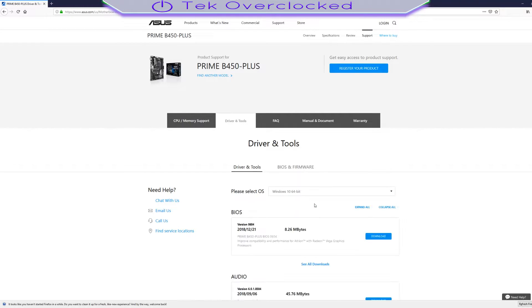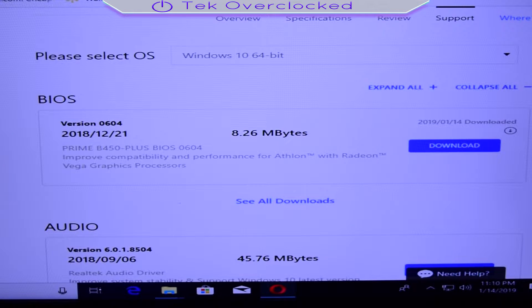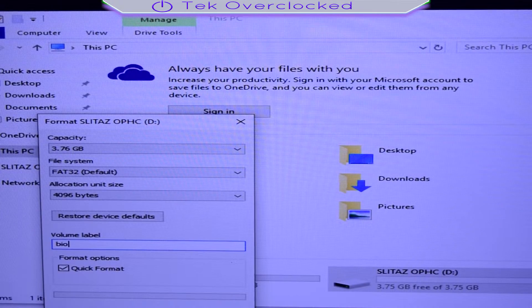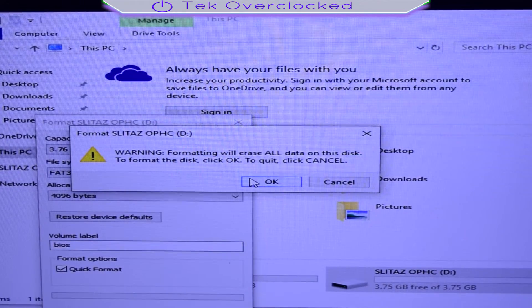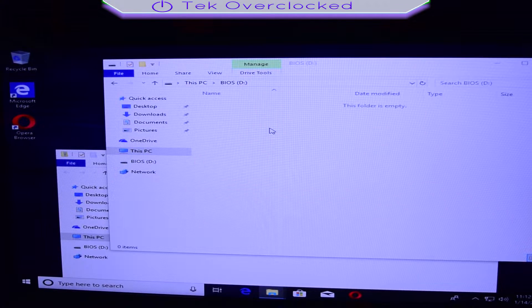I am using Windows 10 64 bit. Use a USB flash drive and insert it in one of the USB ports of the computer, format it and make sure there is nothing else in the drive. Go ahead and drag and drop your CAP file into your flash drive.